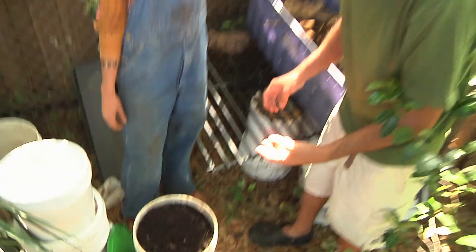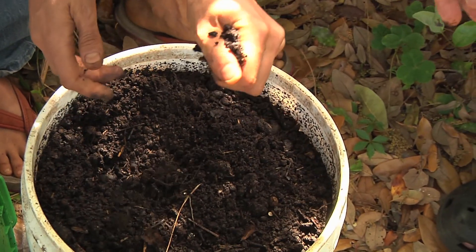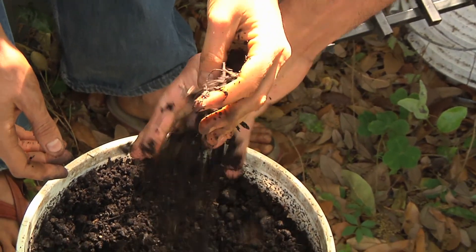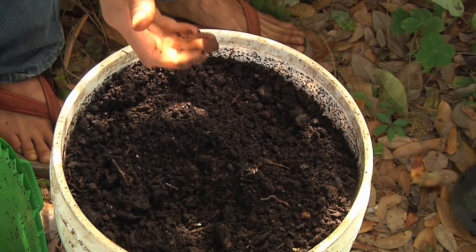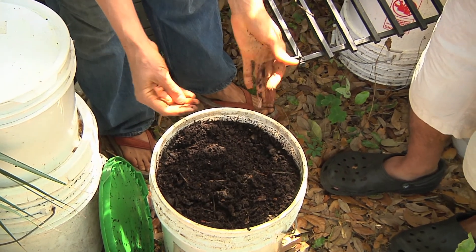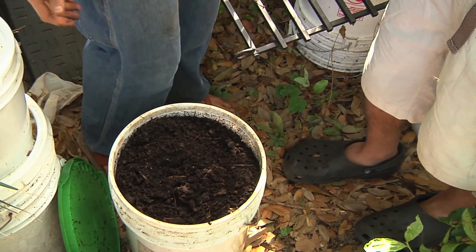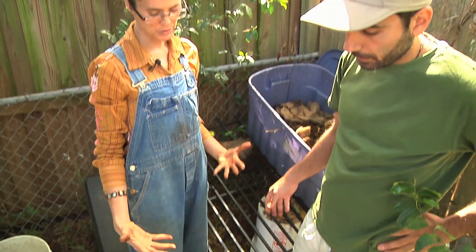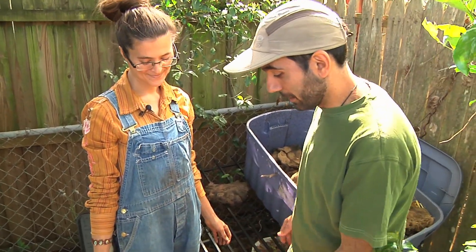I call it black gold — super amazing, rich, rich, rich. See how it holds together like that and then easily crumbles apart? That's when you can tell it's a really nicely structured soil. What this actually is is the castings from the worms — it's earthworm poop — and it's totally odorless, rich in all kinds of minerals and enzymes.